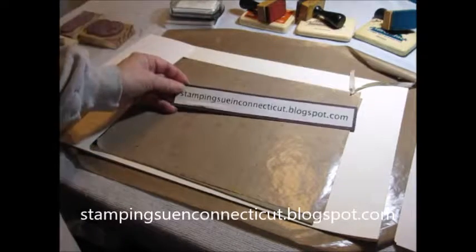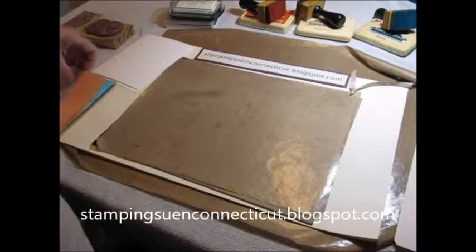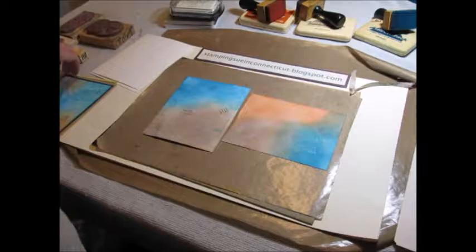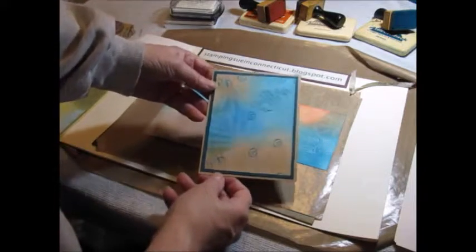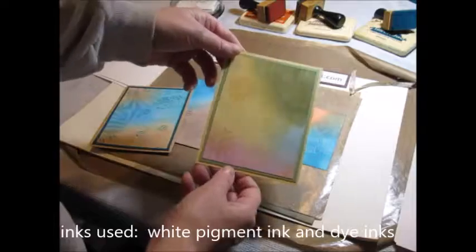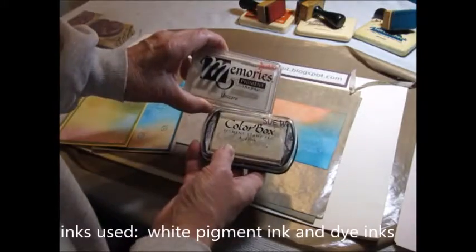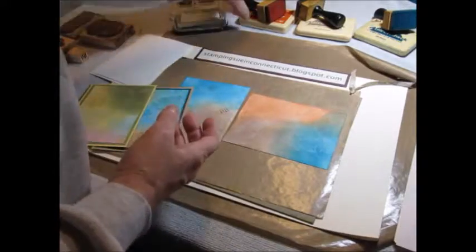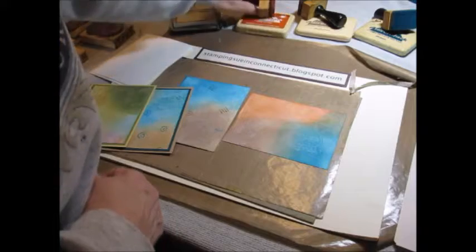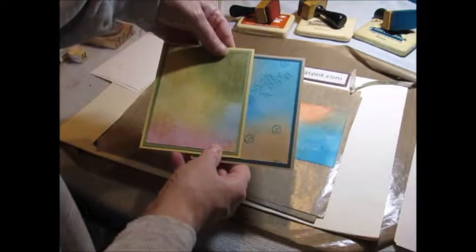Today at StampingSueInConnecticut.blogspot.com we're going to do a fun technique. Here are some samples — this one is all finished and layered up. We're using white pigment ink, any brand will do, and any brand of dye inks. This happens to be Adirondack. These two samples were done with the Adirondack inks and these samples were done with the Distress Inks.